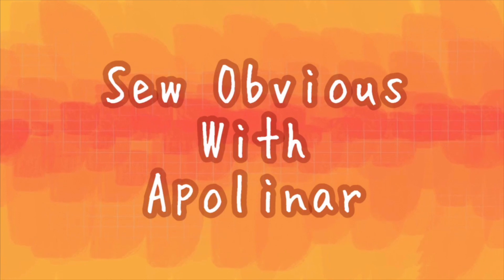In today's tutorial, I'm going to show you some of the basics of crocheting. Hi friends, welcome back to Sew Obvious. I'm a polonist. So a friend messaged me a couple days ago asking me some questions about crocheting and knitting, and it hit me that I never actually made a knitting or crocheting video on my channel, so I decided to start.